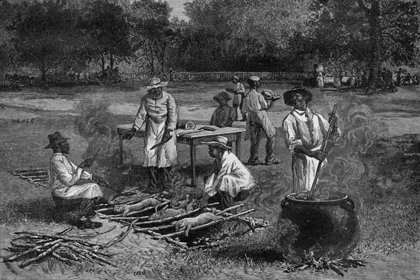Maryland-style pit beef is not barbecue cookery in the strictest sense. Instead, it is typically cooked quickly over charcoal. The meat is typically served rare with a strong horseradish sauce as the condiment.